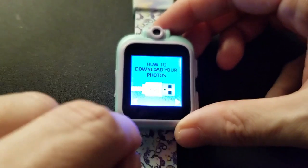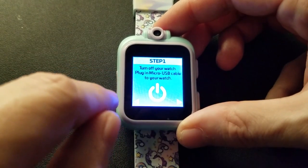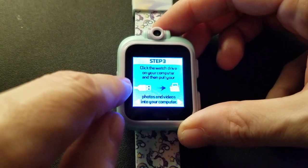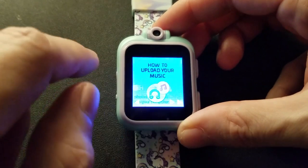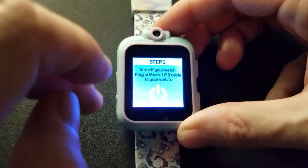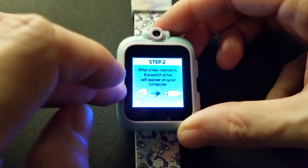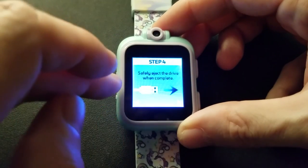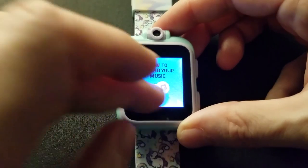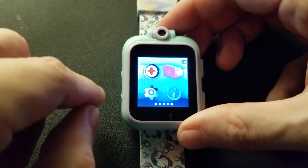This menu tells you how to download photos: turn off your watch, plug in the micro USB cable — which comes provided — connect to your computer, click the watch drive so it creates a drive letter, and download your video and photos. You can also place MP3s on here by going to the music folder, letting the drive letter appear, then safely ejecting the drive.